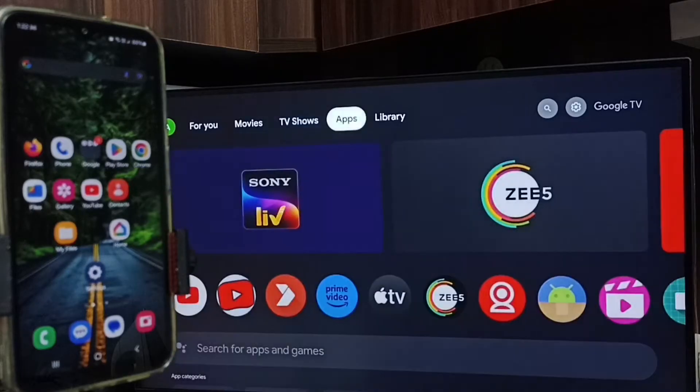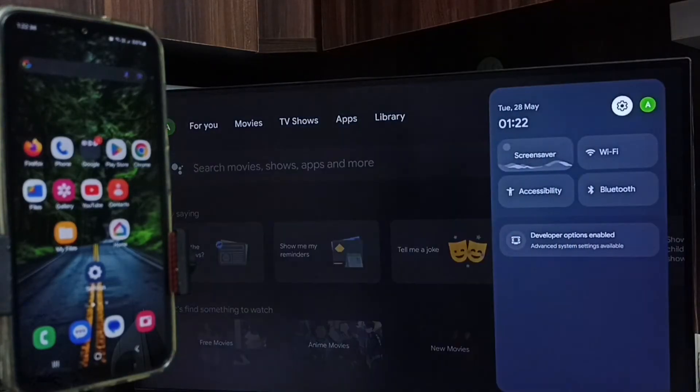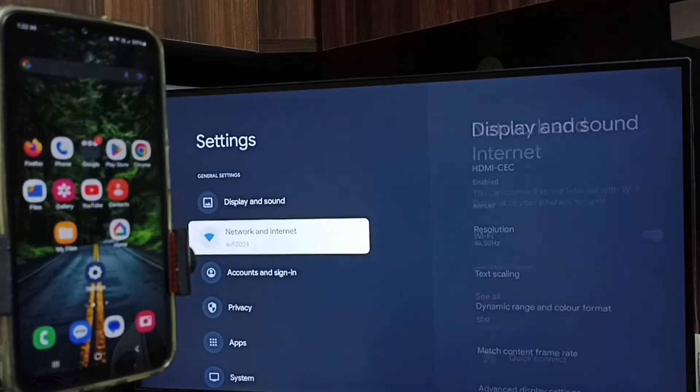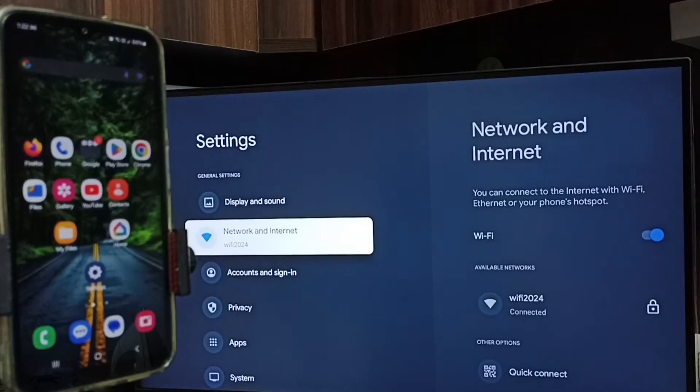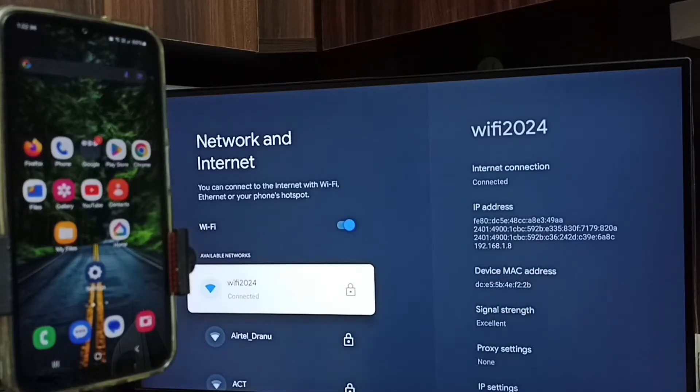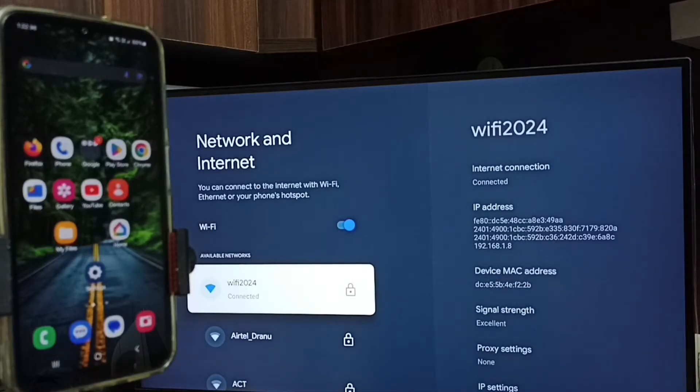First, on the TV, go to Settings — select the Settings icon from the top right corner. Go to Network and Internet, then enable Wi-Fi. Here you can see this TV is connected to Wi-Fi network 'Wi-Fi 2024'. If you don't have a Wi-Fi router, you can use a mobile hotspot. We need to connect the TV to a Wi-Fi router or mobile hotspot — that is Step One.